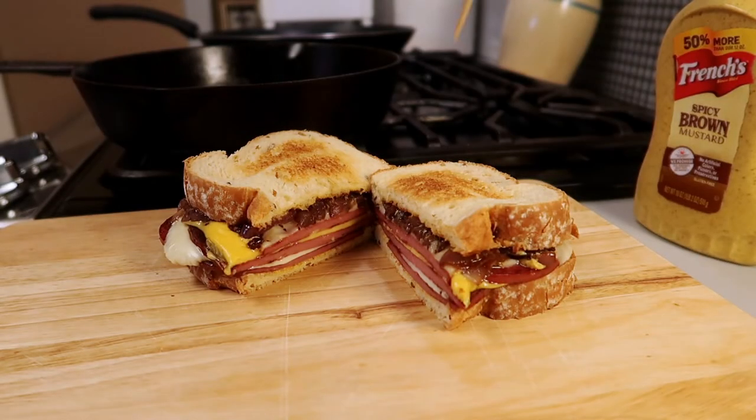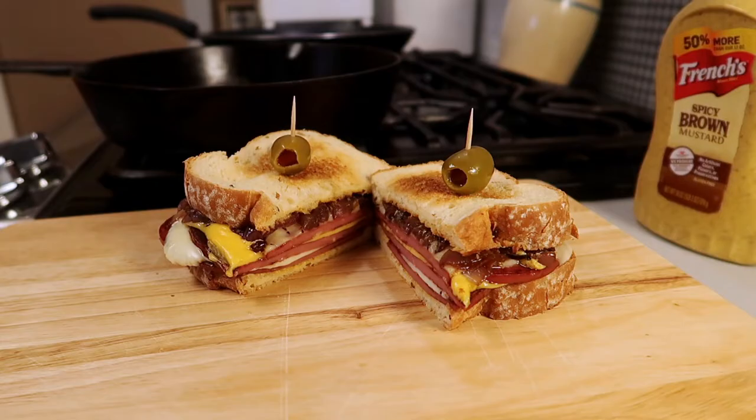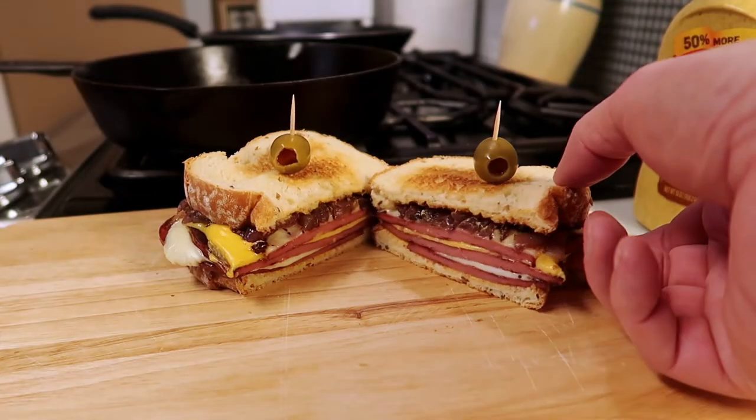Hello, everybody. I hope you're having a great day. I'm making a fried bologna sandwich. Have you ever had one of those? It's a great classic American treat. Let me show you how to do it. It's really easy and really delicious.